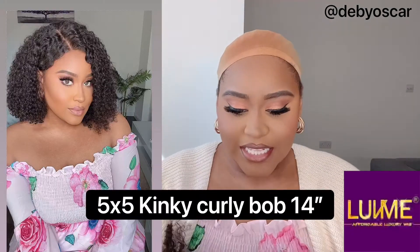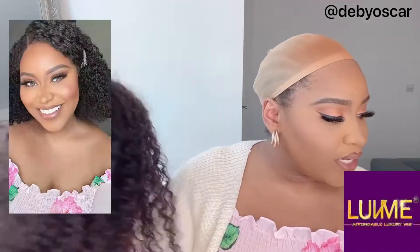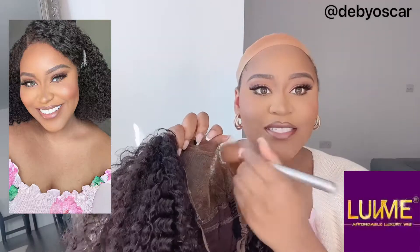I want to quickly show you how to fit this unit — it's from Love Me Hair and it's a five by five bob curly unit. First things first, you want to take some powder and place it underneath. I've already done so, as you can see. You just want to make sure that the powder suits your skin shade and you place it all over underneath the lace. This is the wig fresh out of the box, so let's put it on.